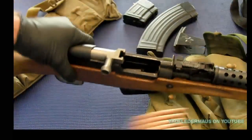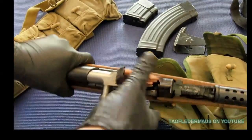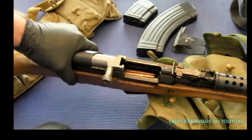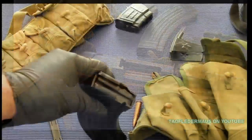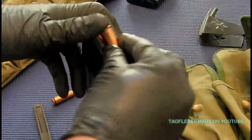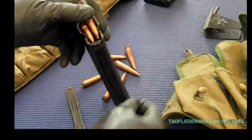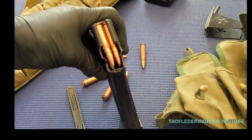A couple years ago I uploaded a kind of lousy quality video that showed a 8K mag speed loader tool. Just like the speed you get loading an SKS from stripper clips, it saves you a lot of time from laboriously single-feeding AK rounds right into your magazine. It takes a little time to do that, especially if you're dealing with loose rounds and thumbs and fingers.